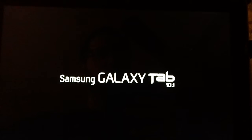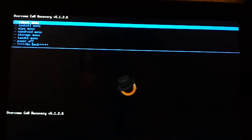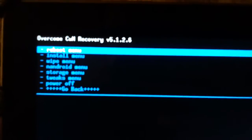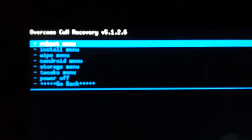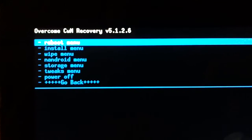It looks like he took clockwork recovery and added some tweaks to it, and I have to say I really am glad that I went with his recovery. We've got reboot menu, install menu, wipe menu, Android menu, storage menu, tweaks menu, power off, and go back.